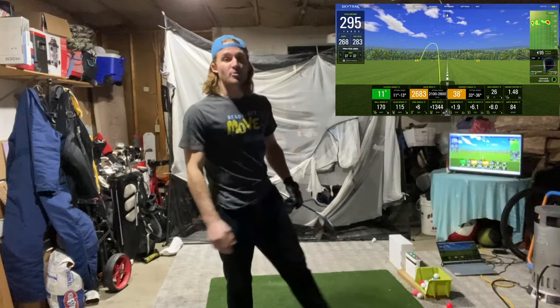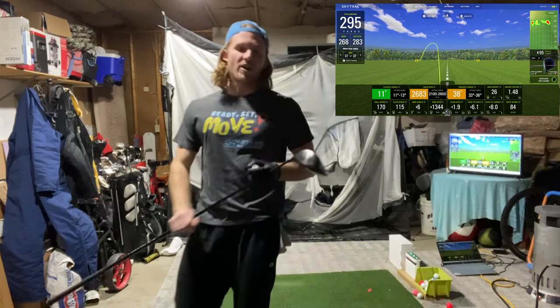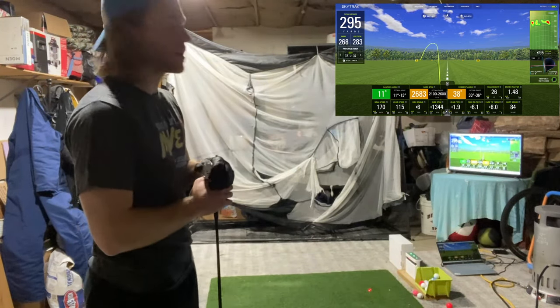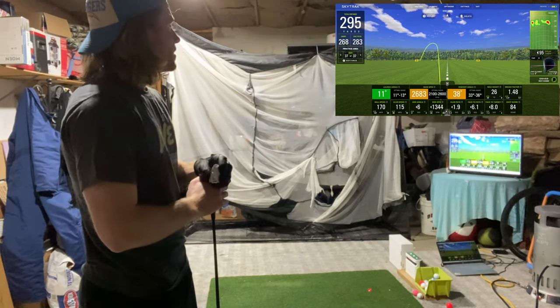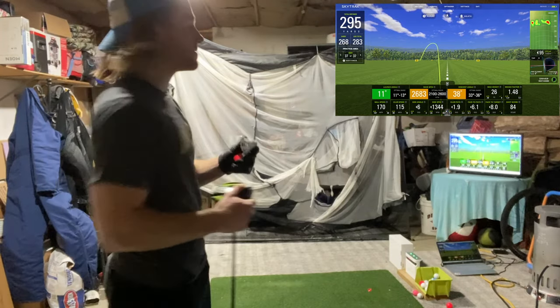170 ball speed — that's also a PR! We've reached a new height here. I don't want to end the video quite yet. Let's go for 120 swing speed while we're at it — maybe 171 or 172 ball speed.